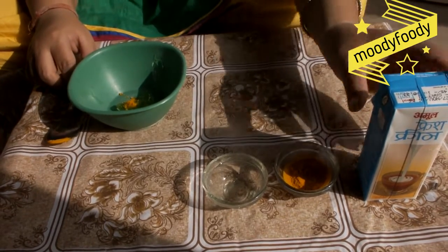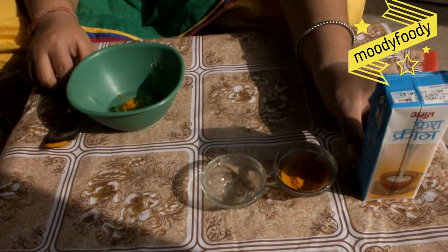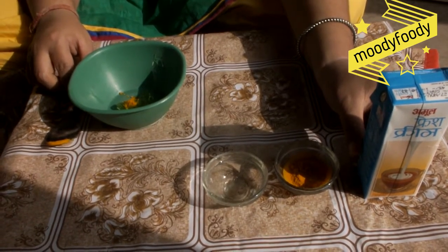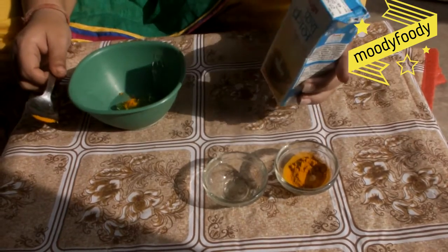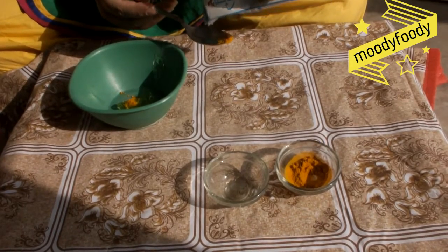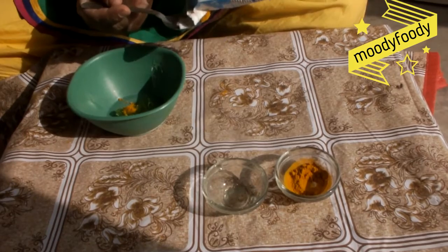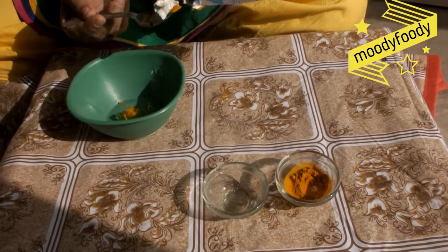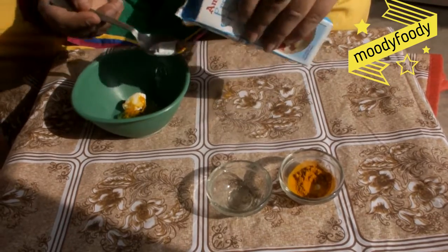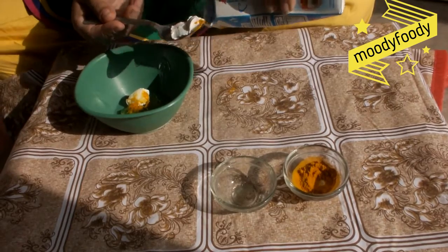Now we will take Amul fresh cream. You can also take homemade cream which is also called malai. I am taking 2 tablespoons of Amul fresh cream. Amul fresh cream is a very good cleanser for our skin.